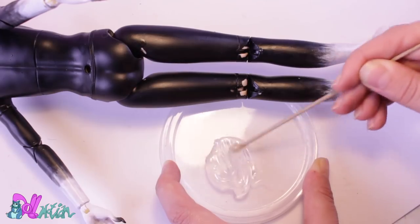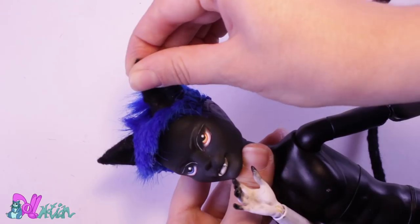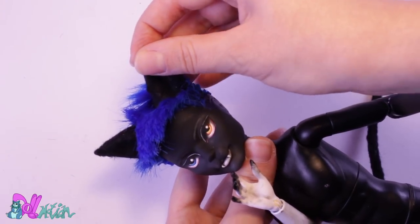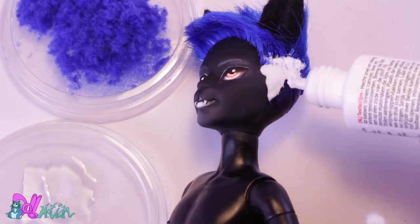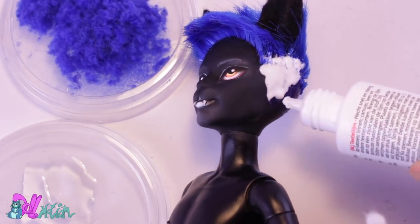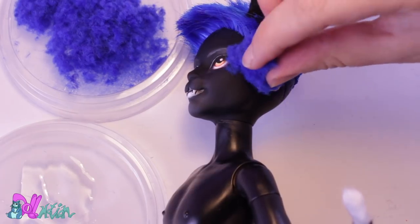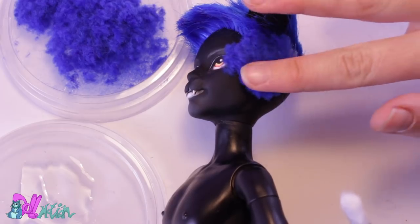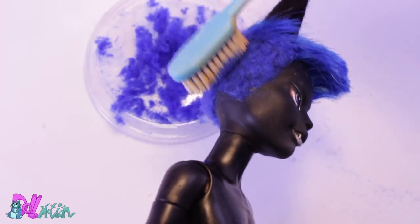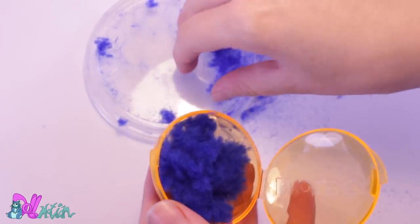With a two-part epoxy glue, I glue on his tail and cat ears. Now I can finally use all that blue flock I made earlier. Just like with the ears and tail, I use fabric glue and push on the flock, then leave it to dry for one day. I brush off the excess flock — spare flock I'll store for a future project.